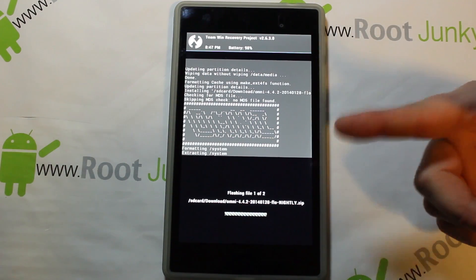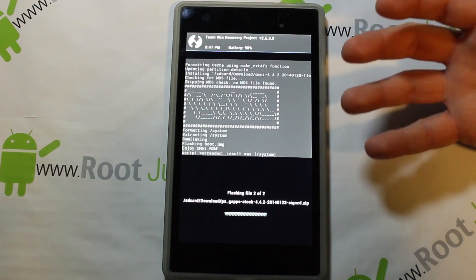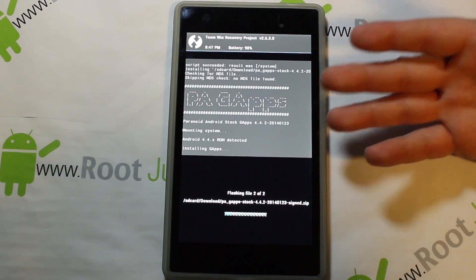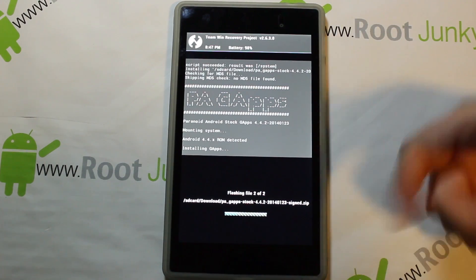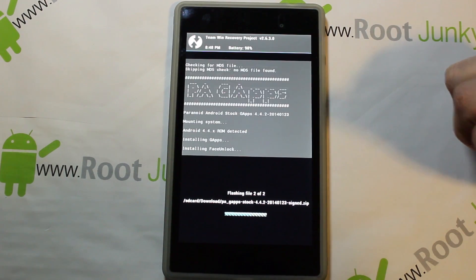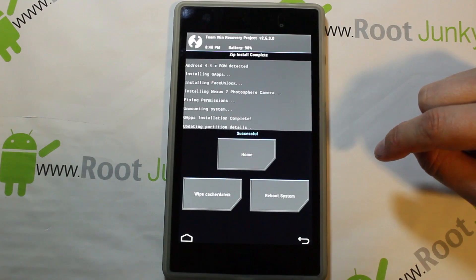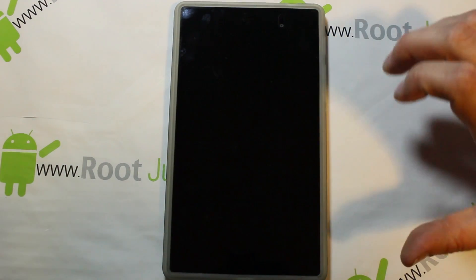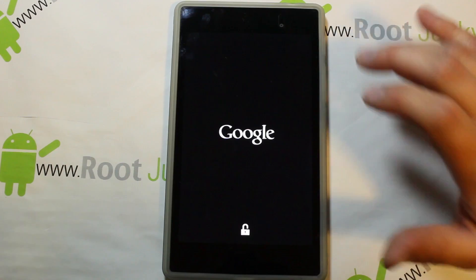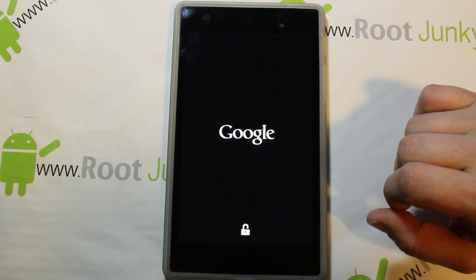This is going to flash OmniROM — which looks pretty slick actually, really cool graphics during the install. It'll flash OmniROM and then flash the PA Gapps (Google applications). The ROM flashed really fast; the PA Gapps will also flash pretty quick. You can see the progress bar. Once done, it fixes permissions — almost done — then reboot system. Very fast install, especially since the Nexus 7 has a quad-core processor and TWRP utilizes it fully.